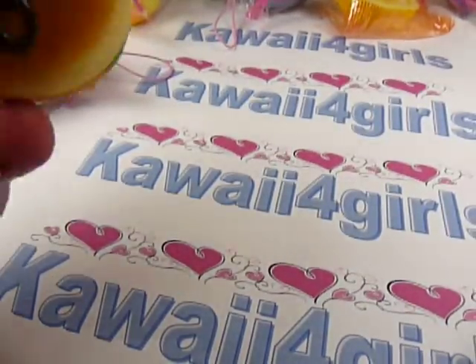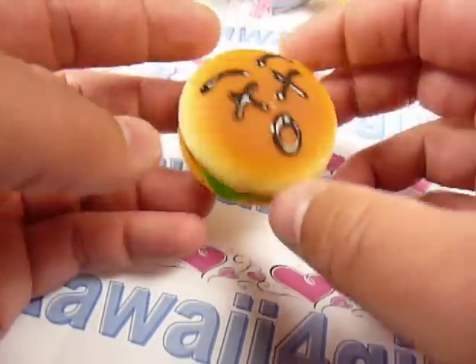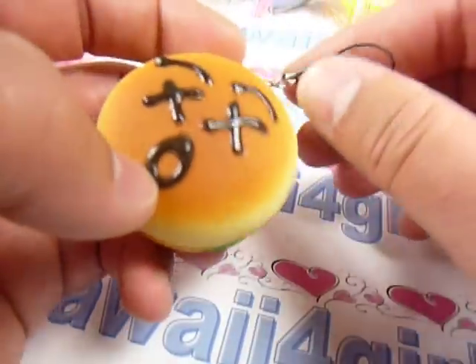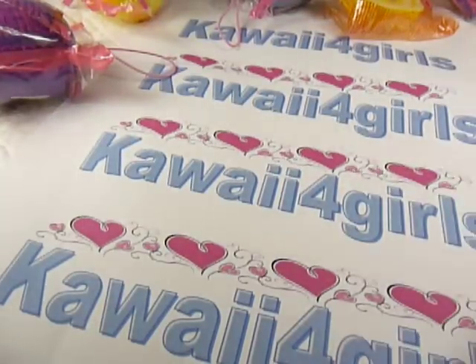We have a bunch of these with different faces. This is our hamburger bun. Go on our website, kawaii4girls.com, and you'll see the different versions of it.